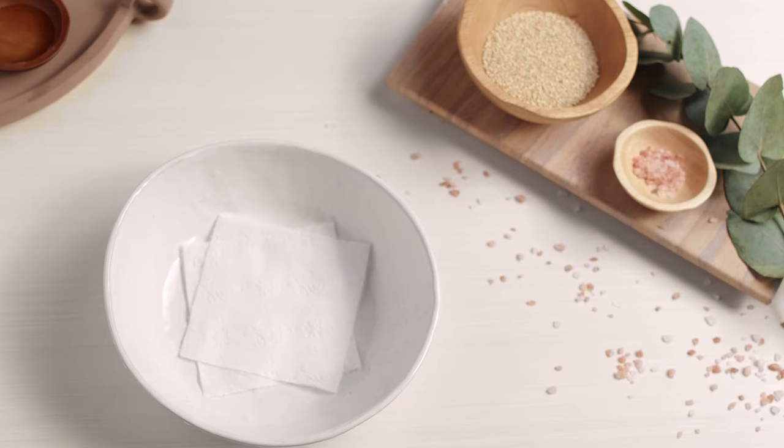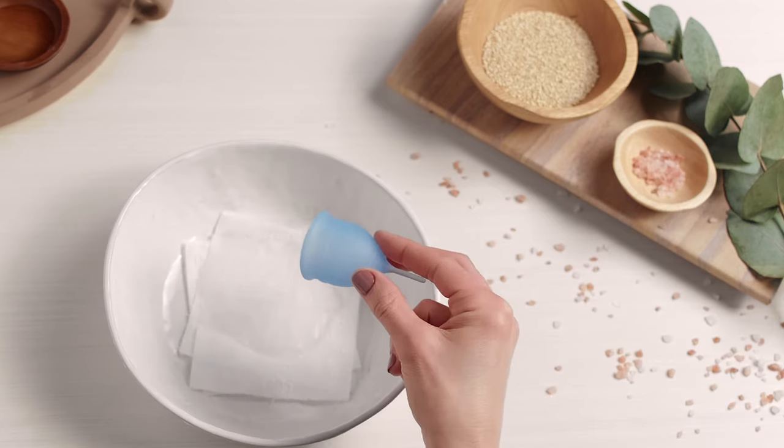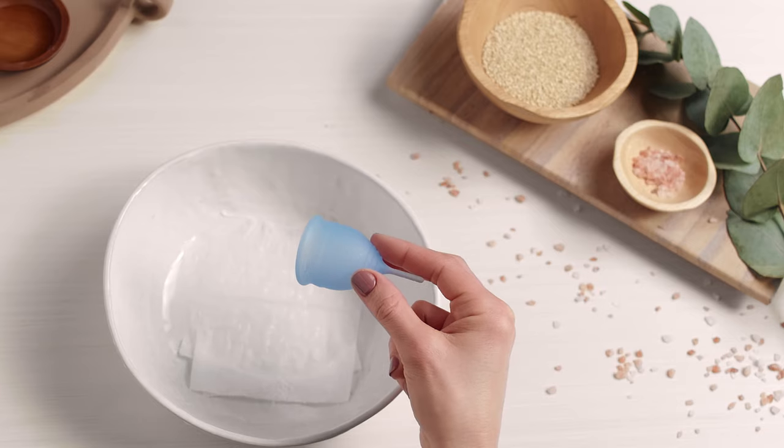Just another tip: since blood is denser than water, it can leave a mark in the toilet bowl. So lay a couple sheets of toilet paper in the bowl before emptying your cup.